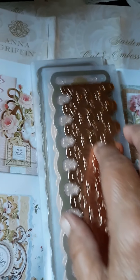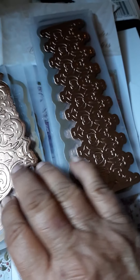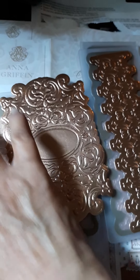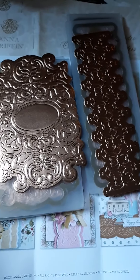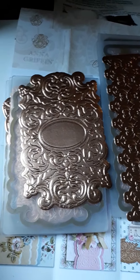I wanted to keep these all together so you can see — but that's the new cut and emboss folders she has out. July 14th she's going to be on HSM with some new stuff, so I can't wait to see that. And of course you know I'm going to be buying it.